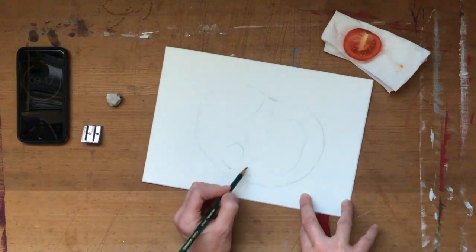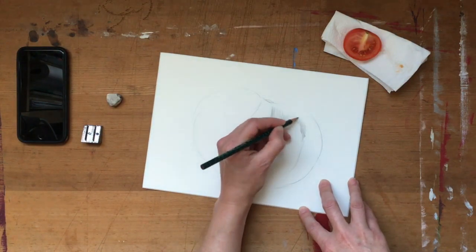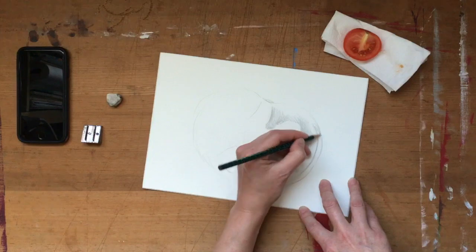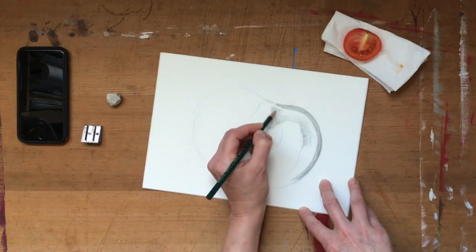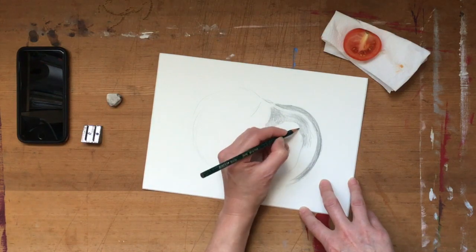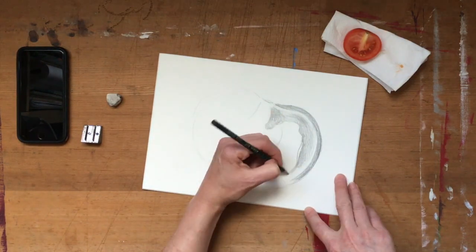I talked last week about working from right to left when drawing if you're left-handed, because it prevents you from smudging the work and ruining what you've done already, and this way you can see what you've done as you go along. Obviously go vice versa if you're right-handed. It's a technique that becomes automatic the more that you draw.